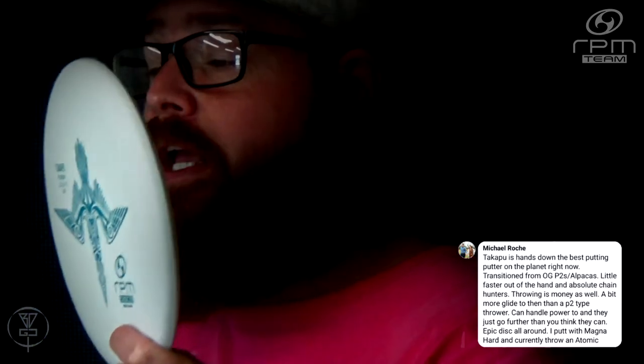As for the stamp on the disc, as you can see, it is a beautiful bird — and not just any bird, it is a gannet. There are two species of gannets that frequent New Zealand, where RPM Discs are made: the Australasian gannet and the Cape gannet, the latter of which is unfortunately endangered.